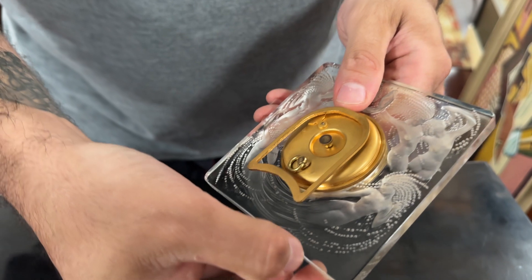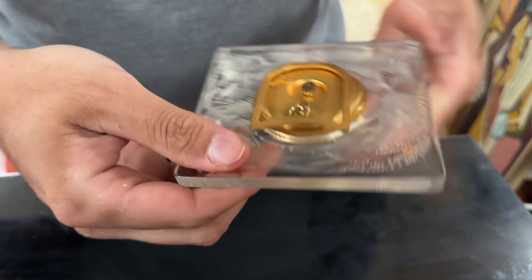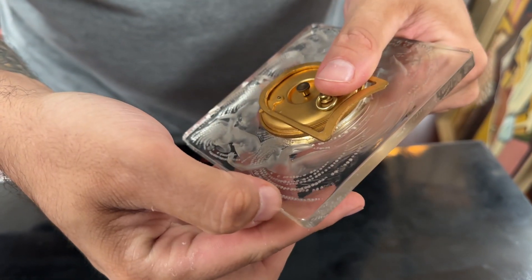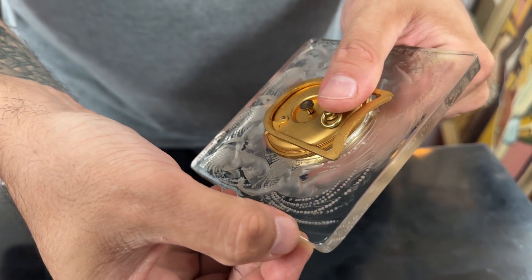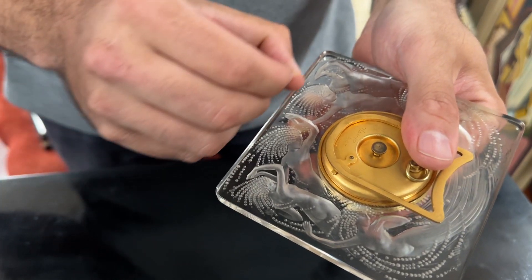So this is one edge — feeling this edge. I don't feel anything on this side, on the bottom. On this side, I feel like one little tiny one right here along the edge towards the bottom. And that's the back.